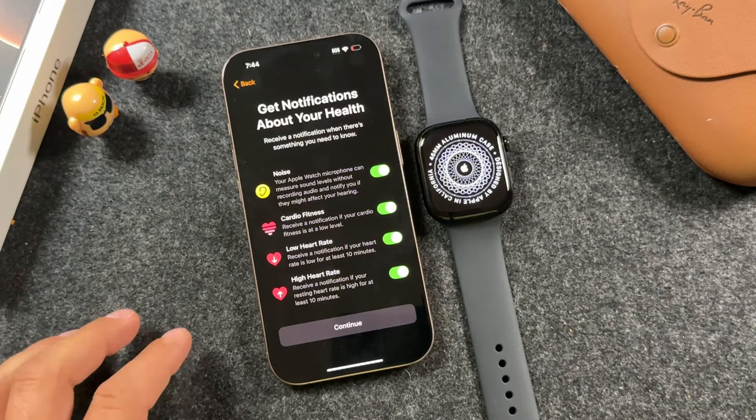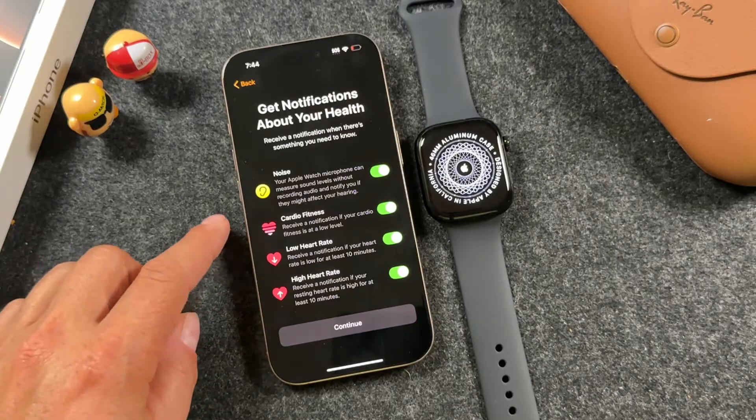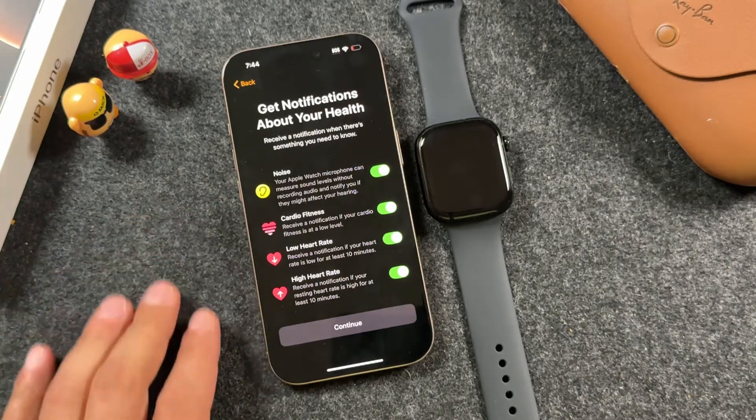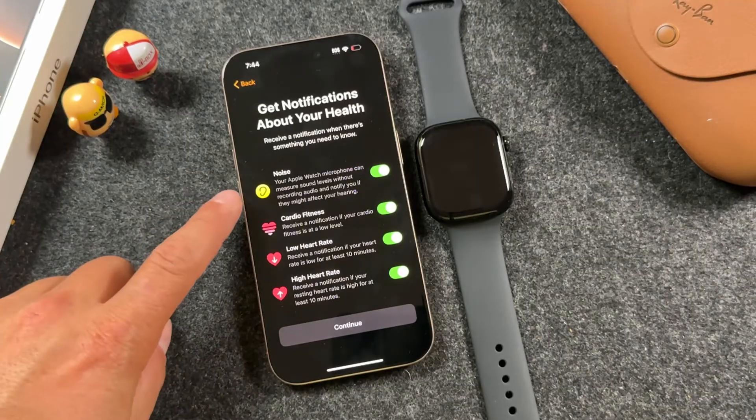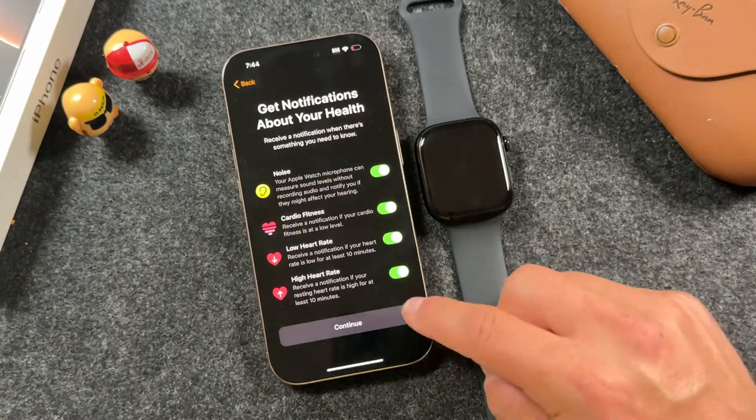These notifications are pretty important — for example, high heart rate, low heart rate, cardio fitness, and noise. I recommend you leave these all on. I find that the noise notification pops up quite a bit and I don't even realize that the situations I'm in are that loud, so it's pretty good that it's there.